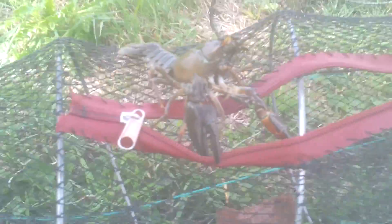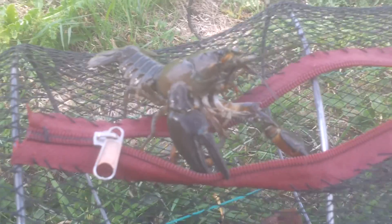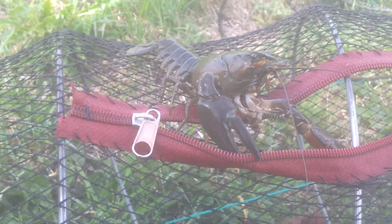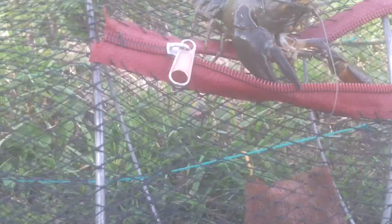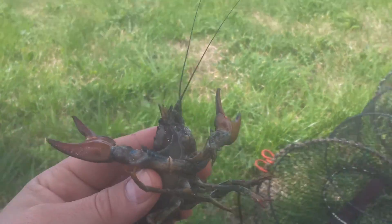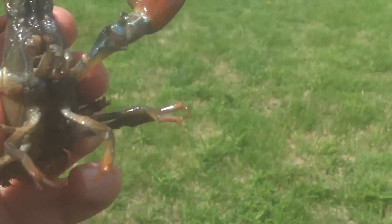They breed very fast — faster than the native crayfish. Obviously they're four or five times the size of ours, and definitely ugly. As you can see underneath the claw is red. They eat everything in the river — everything you can imagine. I'll just put them into the sunlight so you can see.